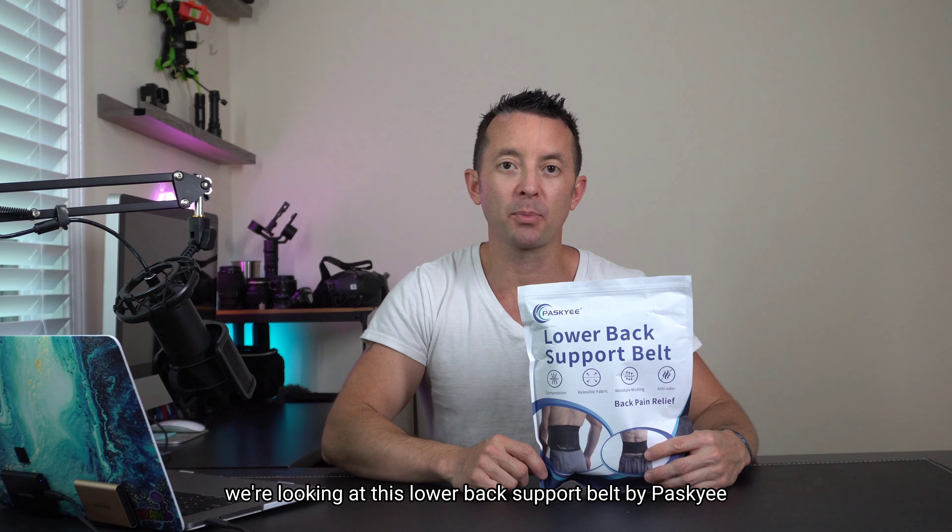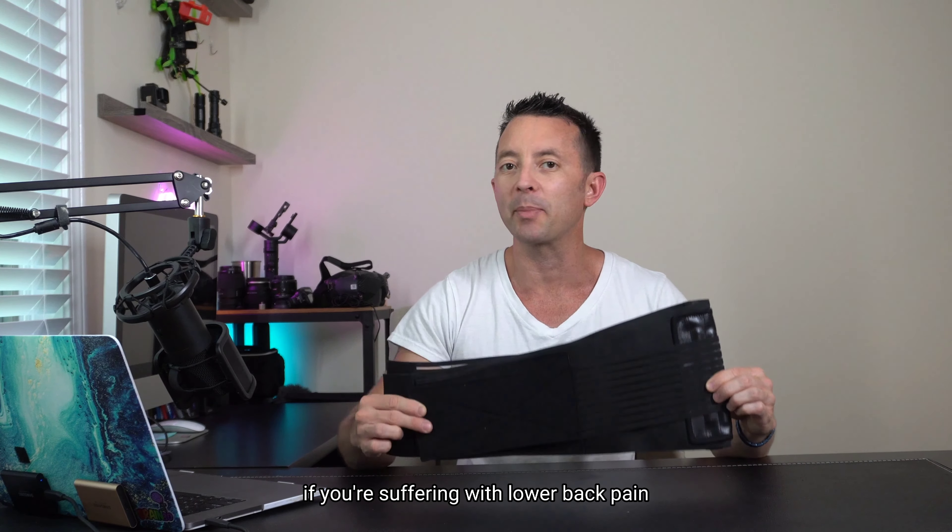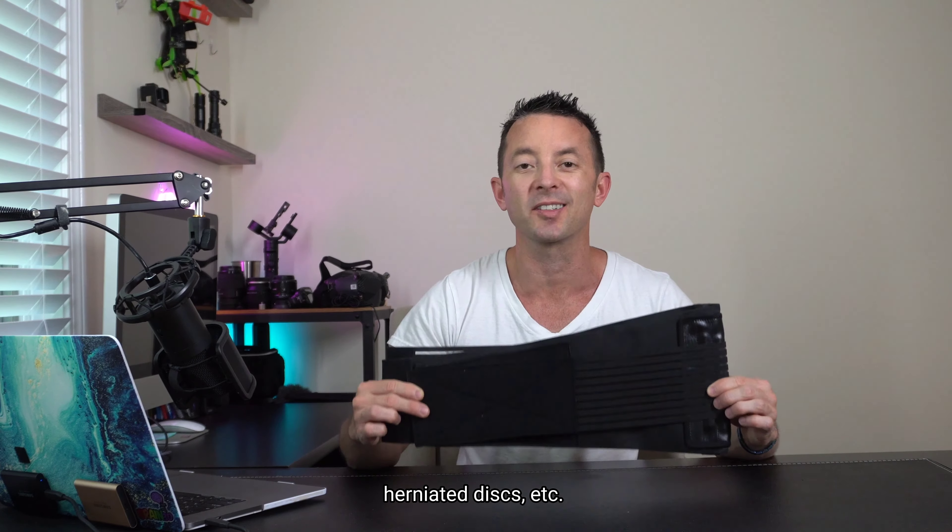Hey everybody, today we're looking at this lower back support belt by Paisky. Let's check it out. This good-sized, durable-looking belt is going to help you if you're suffering with lower back pain, sciatica, scoliosis, herniated discs, etc.